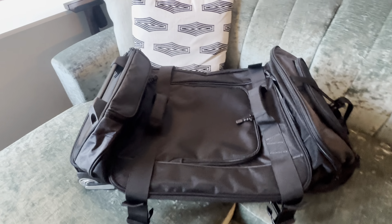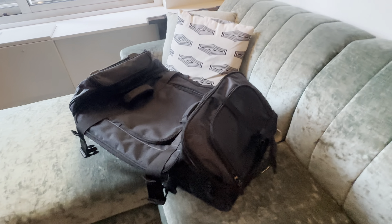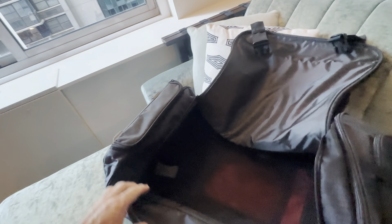This is the Amazon Basics Ripstop Wheel Duffle 30 inch. I've had it for about a year now and it's done two or three international trips and it's holding up quite well. I've got no complaints about it — it's holding up to its name being Ripstop. It's had a bit of wear and tear but it's still holding up really well.